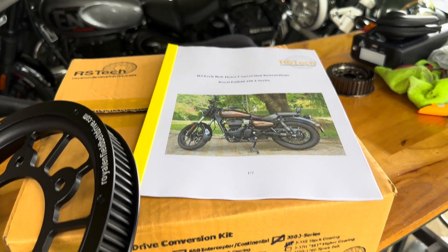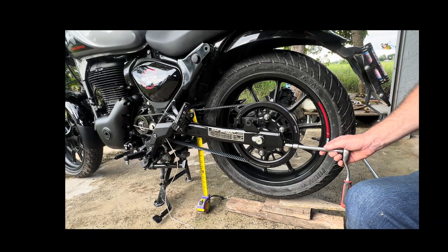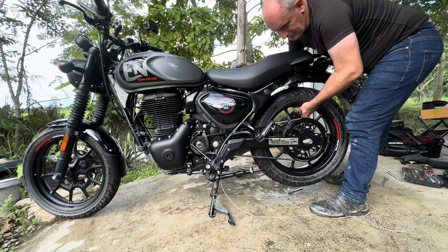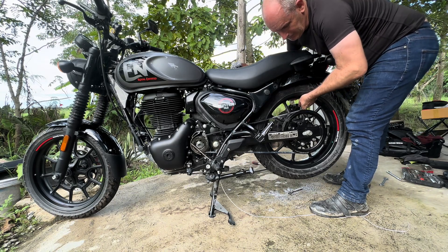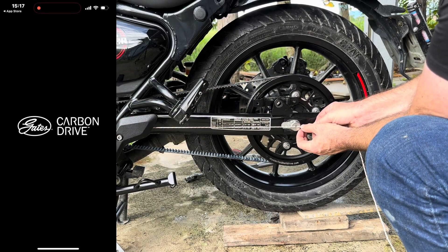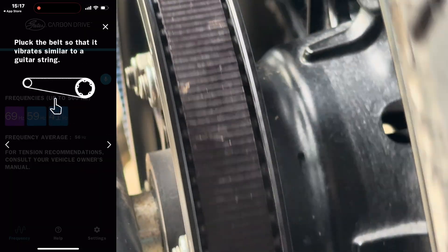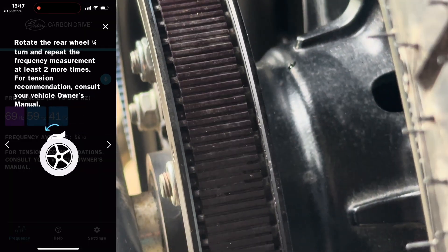Thinking of upgrading your Royal Enfield 350 to an Aristeck belt drive, or already have one installed? In this video I'll show you a simple foolproof way to align your belt and set perfect tension without the risk of over-tightening. I'll also show you a clever technique that actually works, and we'll even test it using the Gates Belt Frequency app. Let's get into it.